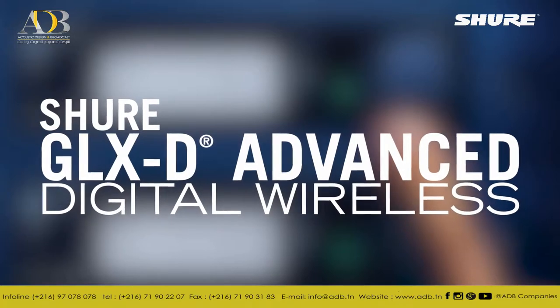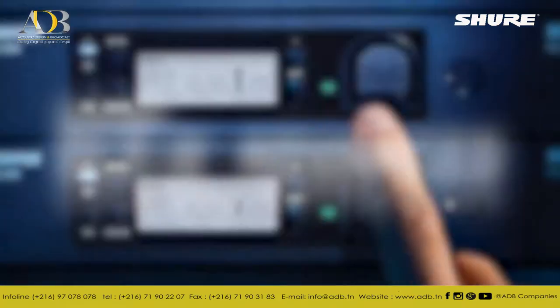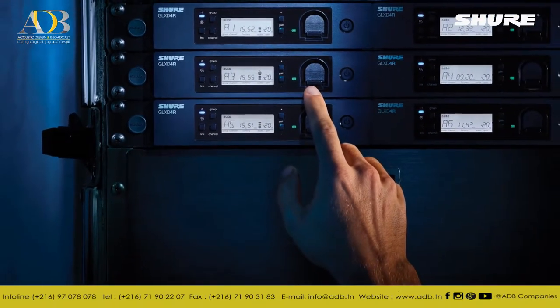GLX-D Advanced Digital Wireless for the best-sounding, easiest multi-system wireless experience available.